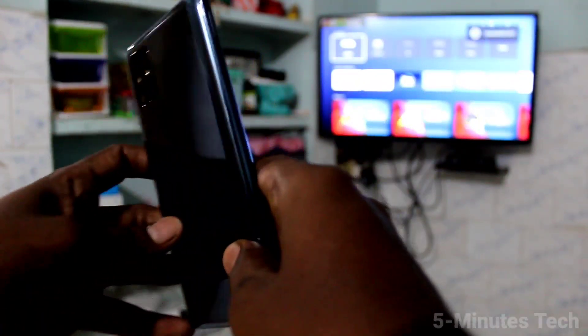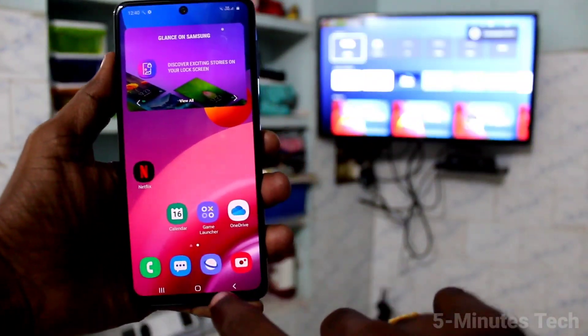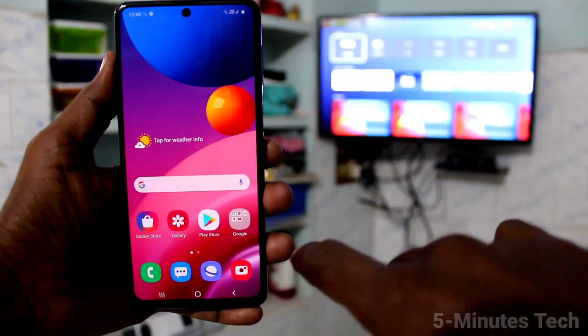Hi friends, this is Famous Tech YouTube channel. Here is the Samsung Galaxy M51 smartphone. In this video you will learn how you can do screen mirroring on your Samsung Galaxy M51 with any Android TV.